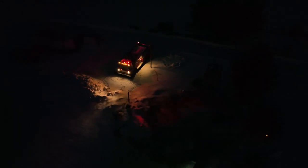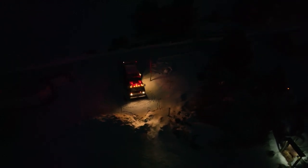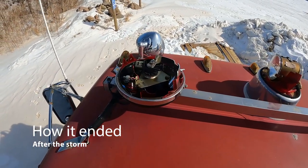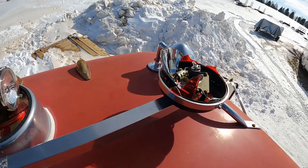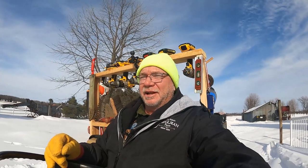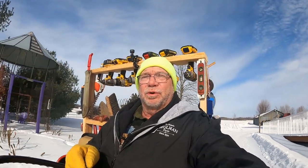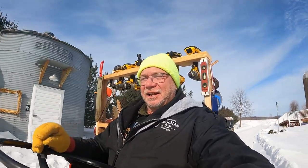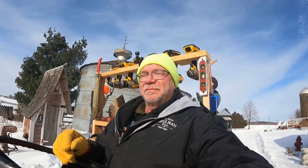Hi everybody, welcome back to the Degelman Farm. Thanks for watching. We're going to work on our fire truck again today. We've got the solar panel now, so I think we're going to get that rigged up today. And maybe this thing will actually even work before the day is over. But let's give it a try.